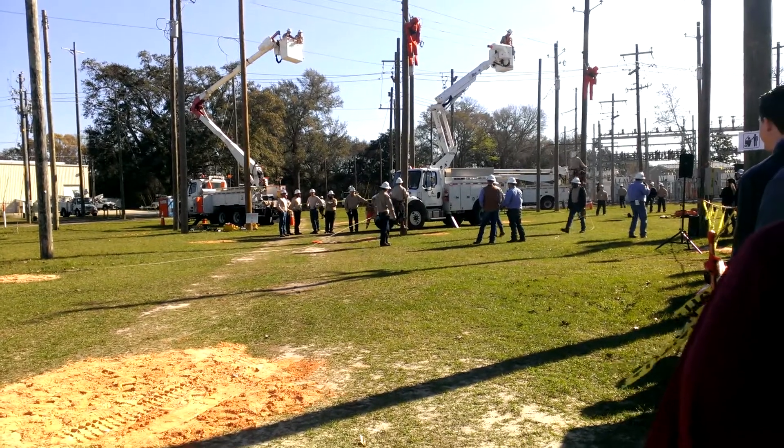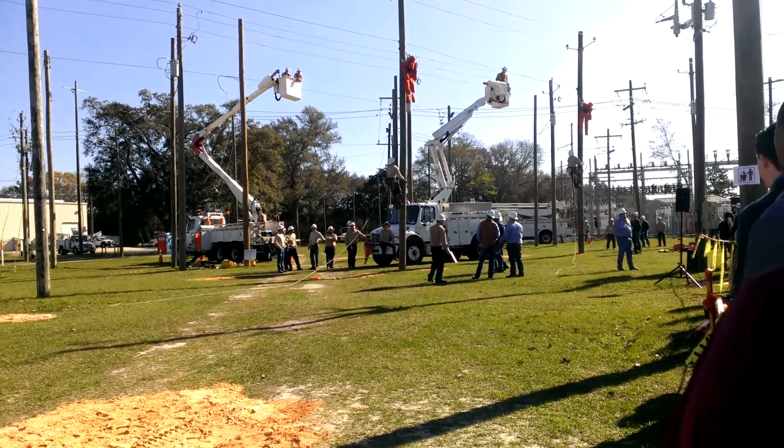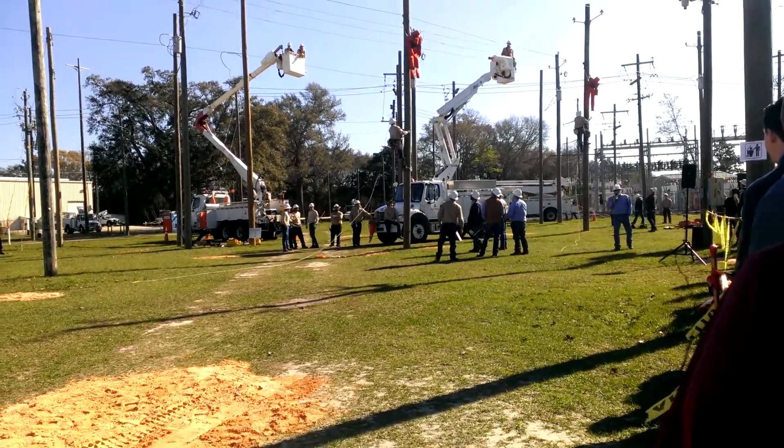The idea of a pole top rescue is to safely get to the top of the pole and rescue your partner, then come back down and begin to perform CPR.